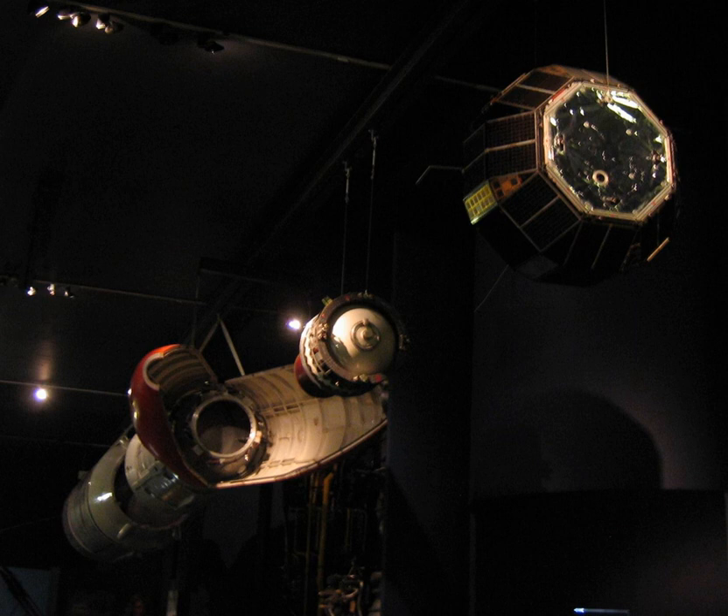Design was by the Rocket Propulsion Establishment at Westcott, and it was manufactured by Bristol Aerojet. The casing was spherical and the propellant grain used an internal star profile to control the initial burn rate.